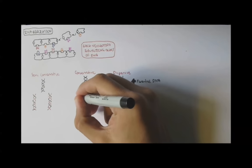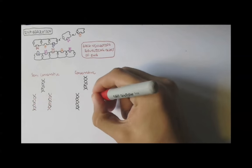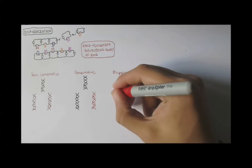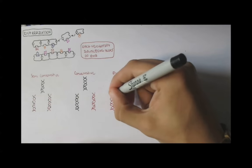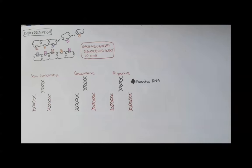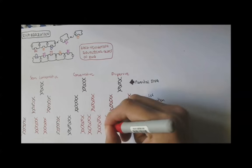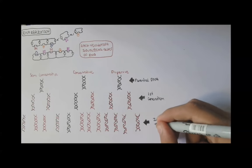Conservative works by duplicating its parental strand, so a full new double-stranded DNA is produced, leaving the original still the same. The dispersive model has the parental strand making two new DNA strands by mixing up the original and the new strands. These are all first generation outcomes, and essentially the same applies for the second generation. We now know that the semi-conservative model is the correct way for DNA replication.